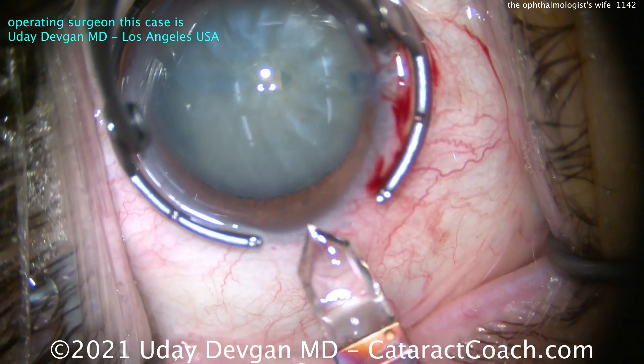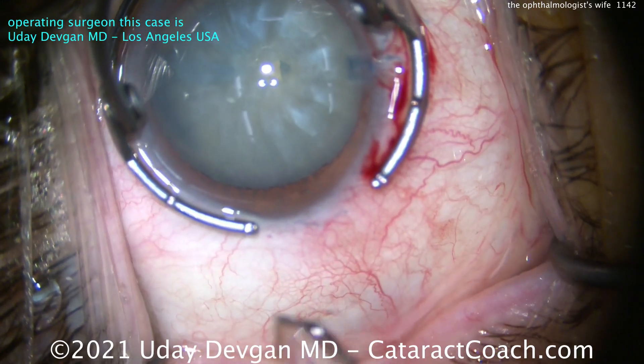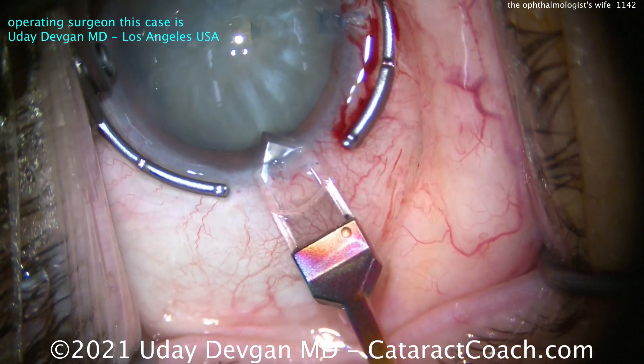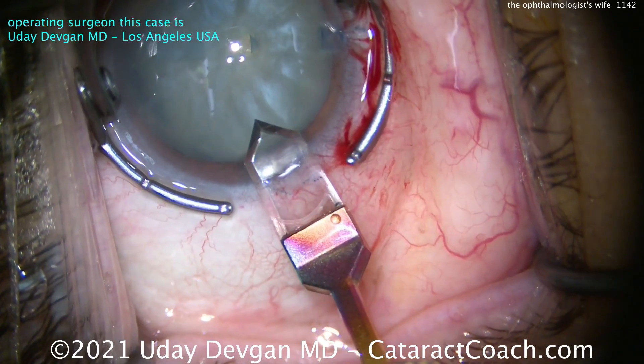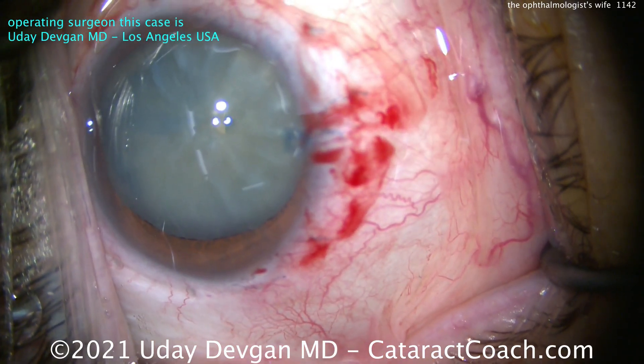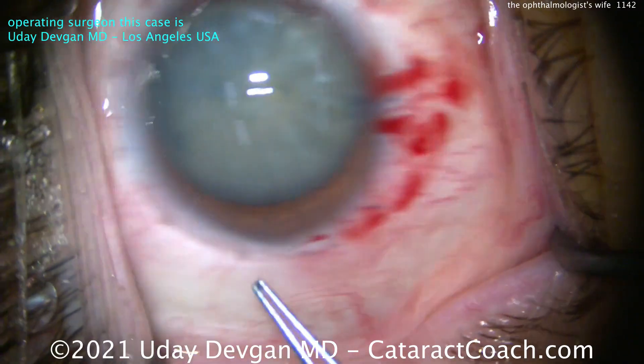So now it's time to make the main incision. We're using a diamond keratome — get a nice, clean incision. And remember, while you're doing this, an ophthalmologist is watching you operate. Think about this.